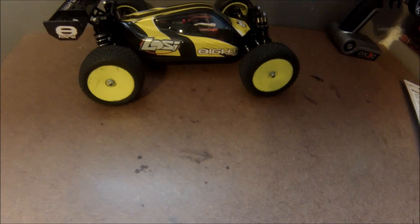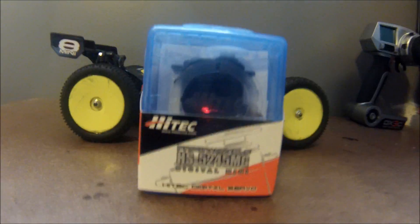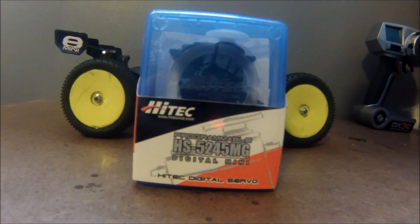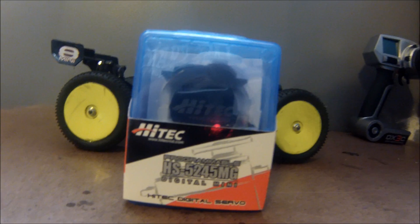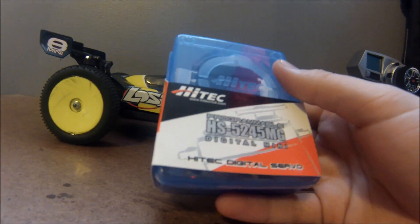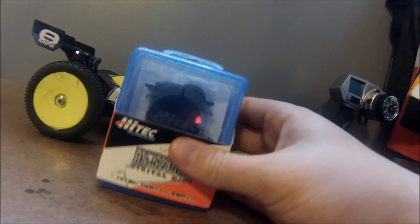What's up guys, Snappin as a Habit here. This is the Losi Mini 8 first upgrade — technically the second upgrade, first one seen on YouTube. Sorry, I'm a little sick so I might sound a little funny. This is the Hi-Tec HS5245MG digital mini servo. I picked this up from A Main Hobbies — it was on backorder, supposed to be in that unboxing the other day, but it's here now.